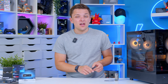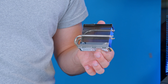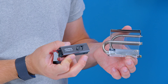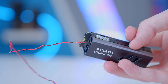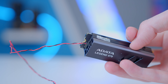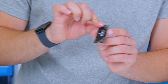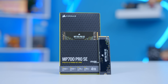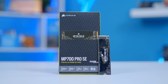PCI Generation 5 has had problems with heat output, at least initially, and that's why we see wacky solutions like the one from MSI, or frankly bonkers options like the one from Adata, where there's actually a fan for active and passive cooling — powered by a cable, which just looks horrendous. Thankfully, things are moving on, and the Corsair MP700 Pro SE provides a PCI Gen 5 drive that doesn't need its own heatsink. For me, that's a winner.